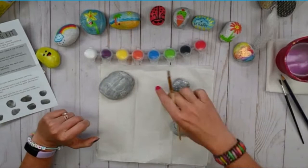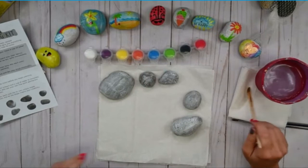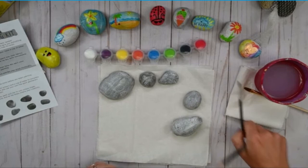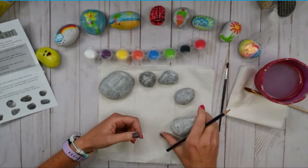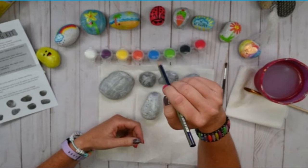I should just mention: when you are changing colors, switching colors — I just had white on my brush — you can just go ahead and rinse your brush, dry it on a little paper towel, and you're ready for your next color. Since we're doing a starfish, and we kind of already have in mind what a starfish looks like — it's a star shape with little dots on it. You can paint it directly on your rock, or you can use a pencil and draw out your design first, then paint it in. That's what I'm going to do.